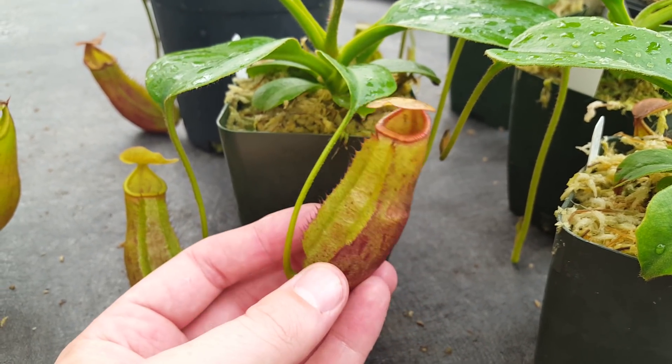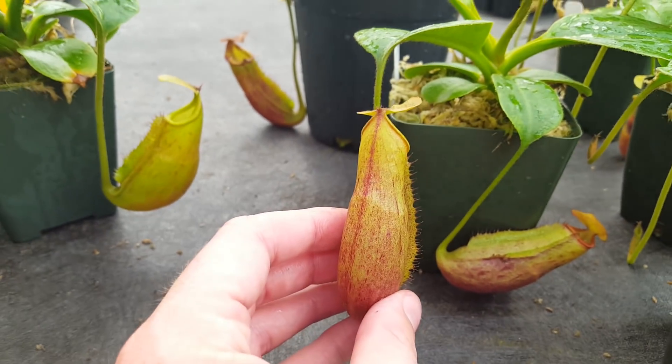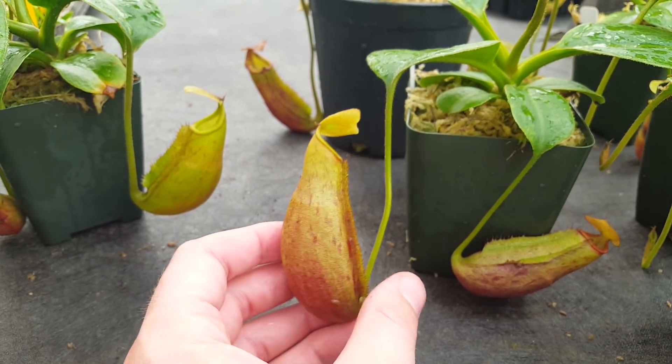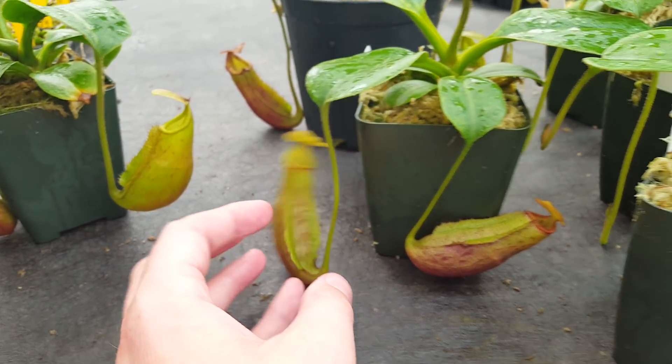It's been instructive to see how these grow in nice warm temperatures. They seem to have liked getting repotted — we saw a big leaf jump after we repotted them.